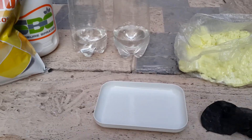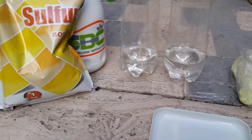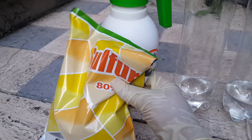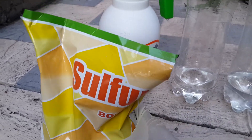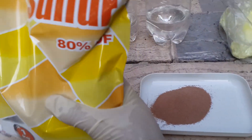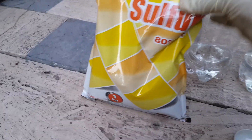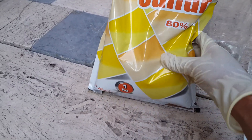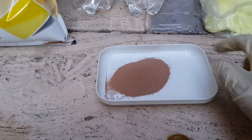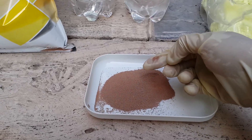Hello everyone, today in this video I want to talk to you about sulfur. As you can see, this is a chemical sulfur — I bought these, but honestly I just used it one time and it didn't work for me. It is a chemical and not soluble in water. As you can see, this is the color it looks like.